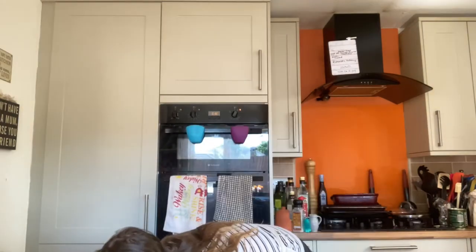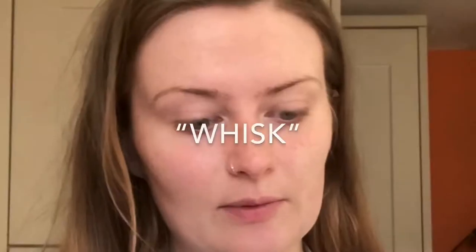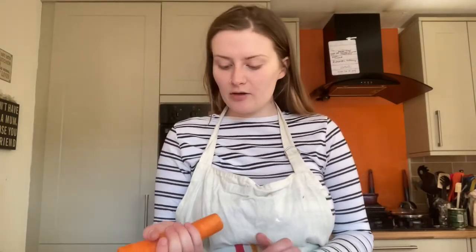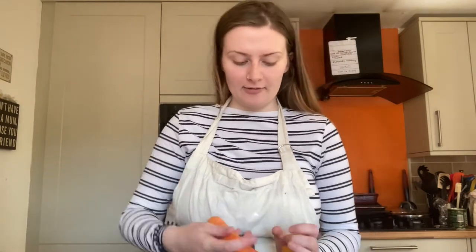Before we do anything else we need to prepare our carrots, just because our flax eggs need more time — we love a multi-tasker. Unfortunately all I have is this pathetic little whisk. You'll need about 150 grams of grated carrot. This is going to be a struggle for me — a lot of you who follow me on Instagram know that my elbows have been a source of great pain because of a bad arm day workout, so here we go.